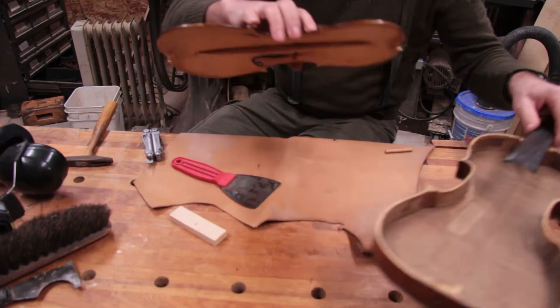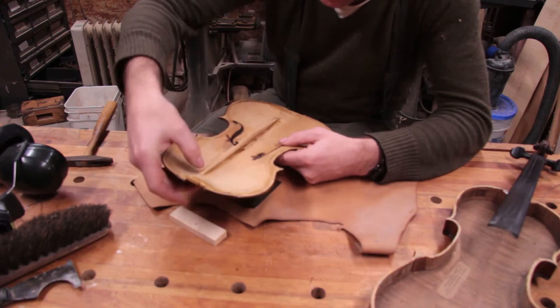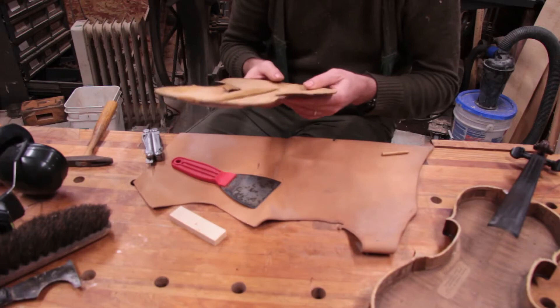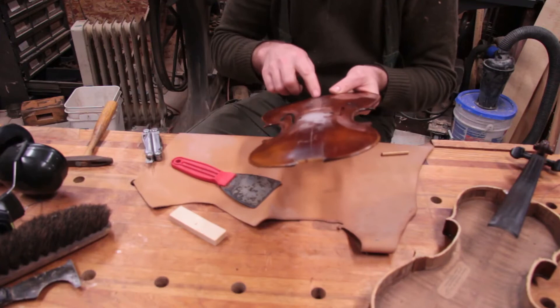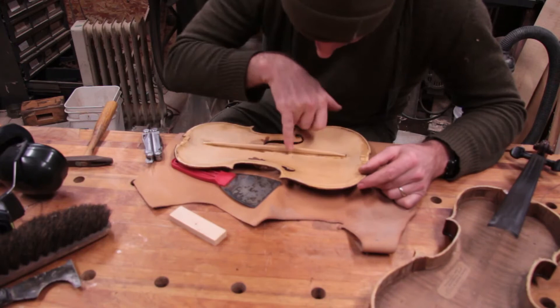Let's look at the top. So this center seam — there's a crack here and a crack there. Then there's the crack at the tailpiece we saw before. Then this center — this was a two-piece top — and the center glue joint is separating. You can see the pencil lines on there from where they marked it out to lay it on.